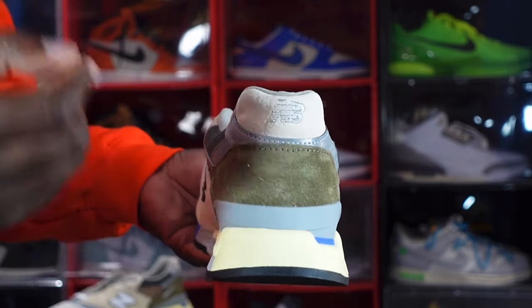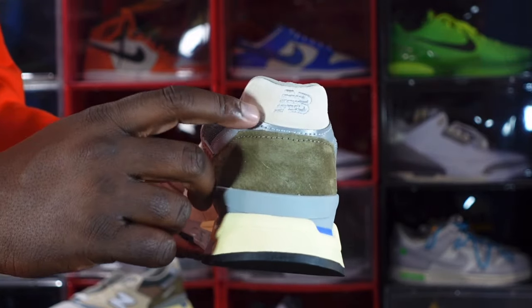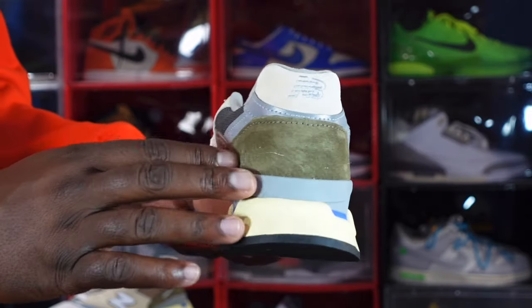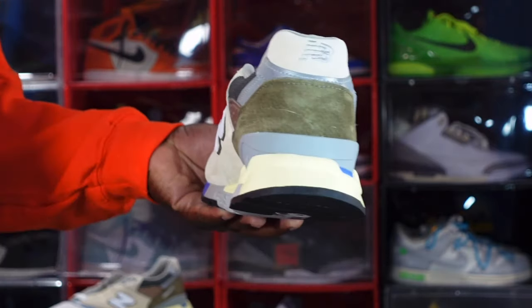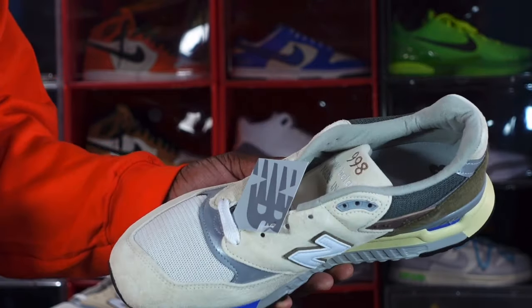You have the embroidered New Balance logo on the heel badge in gray, sitting on top of that nice thick suede. There's more of that 3M material right here in gray, and you got that olive green or money green coming around. You got your plastic gray going around the heel.